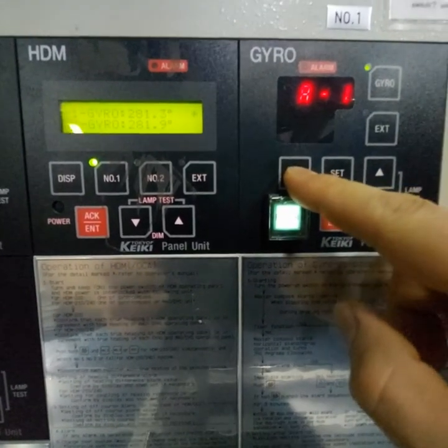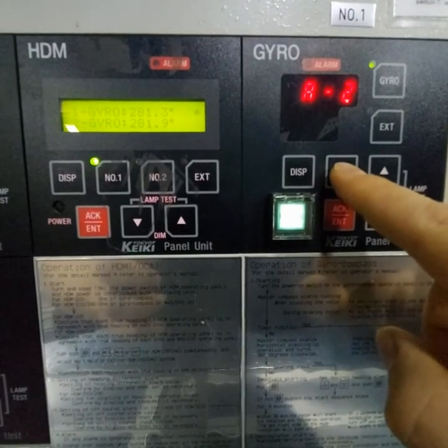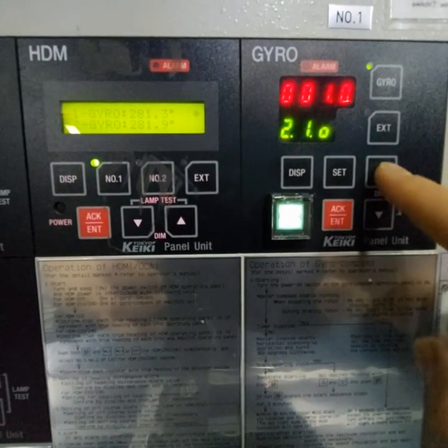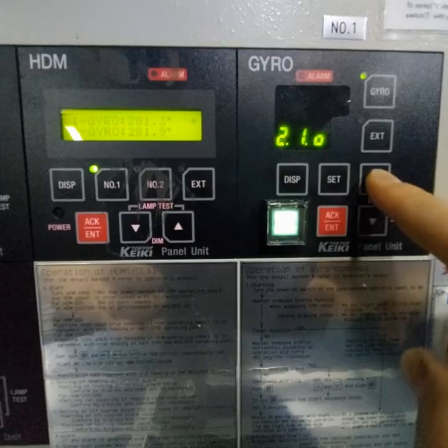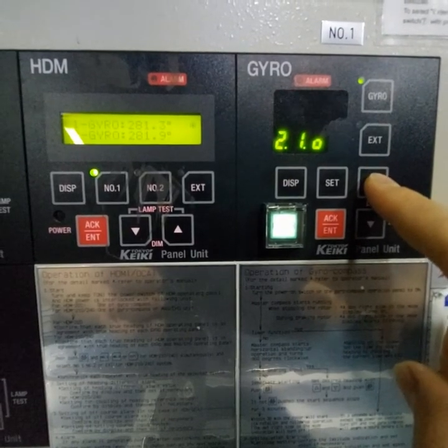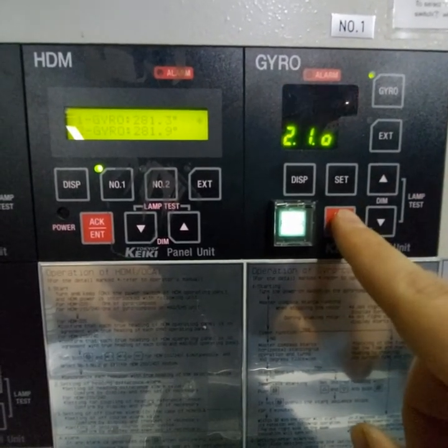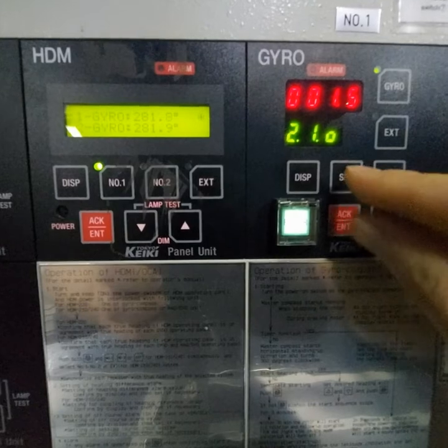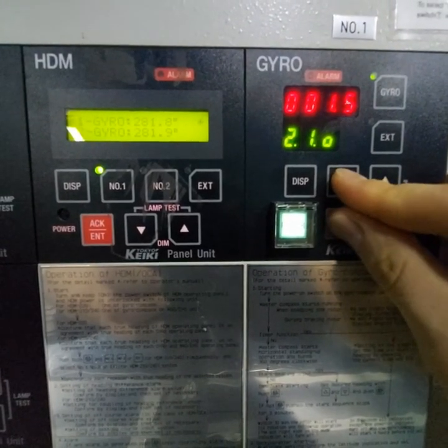You will need to choose A2 — press the button set and you can adjust. We need to adjust 0.5 degree. Press the button acknowledge, and again the button acknowledge, then set for 2-3 seconds.